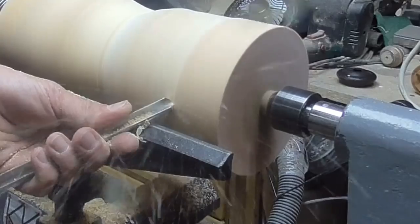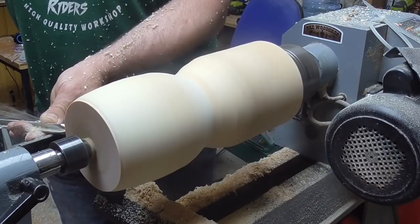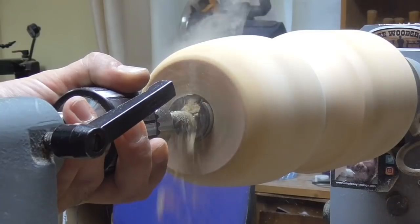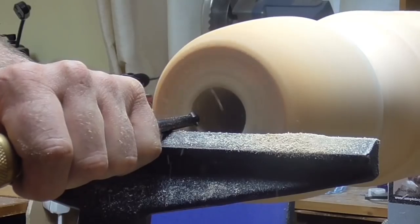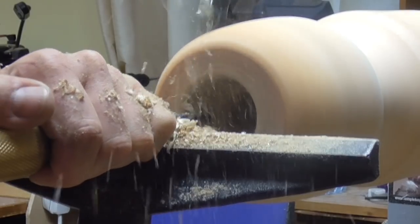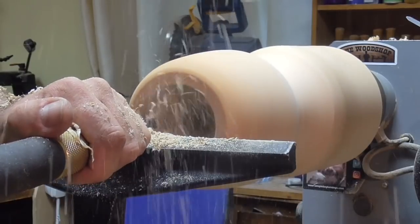Some basic shaping of the wood — this is just to get a rough idea of where I want to go carving. Then hollow it out, choose a forstner bit, and using the crowned hollower — it's a 10mm hollower — to clean it out. All standard stuff at the moment.